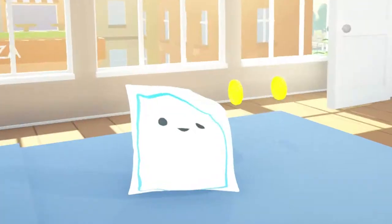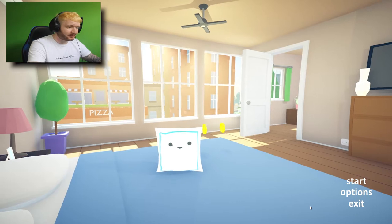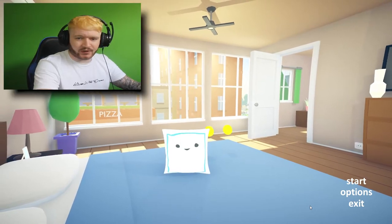Today we're playing Pillow Simulator. I don't know why there's a simulator for this game, but there is. And we're going to be simulating a pillow, so get ready for an exciting ride.